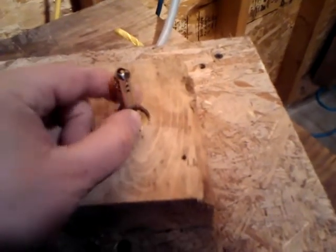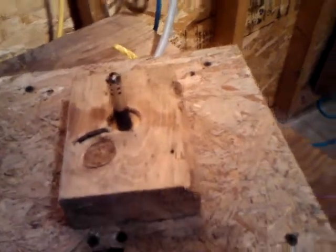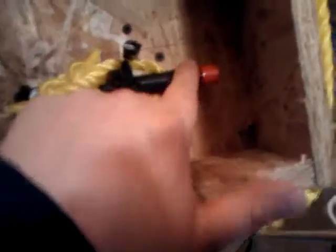This is the end of a barbecue lighter with some electrical tape to keep it from going down through the hole. And there's the rest of the barbecue lighter. I've got this part strapped down. This just pulls it. Simple as that. Bang.